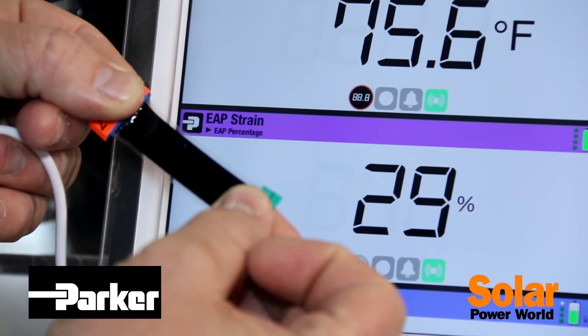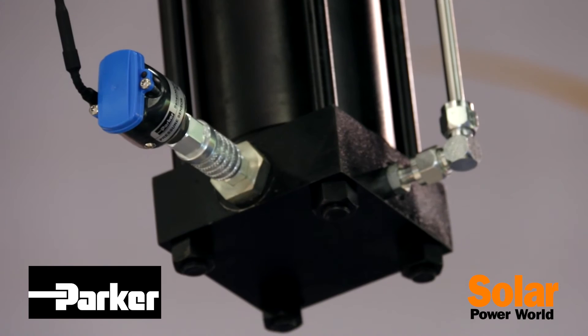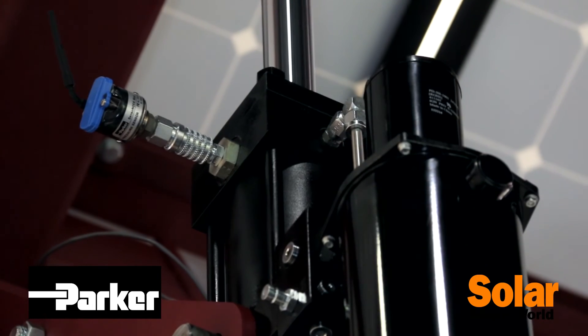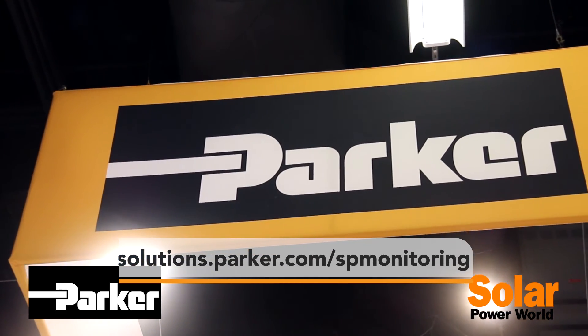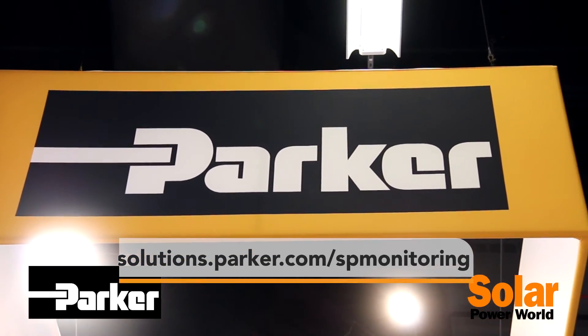That's the highlights of our new Sensonode Blue Gen2 sensors. For more information please reach us at solutions.parker.com/SP-monitoring. Thank you.